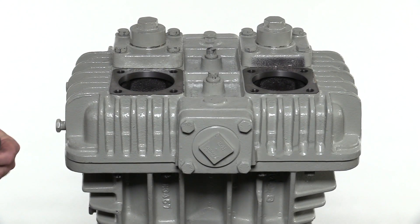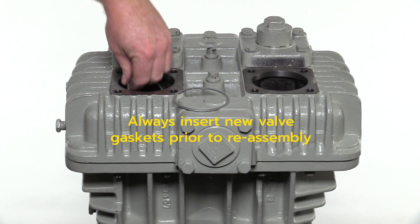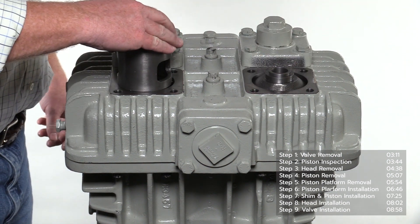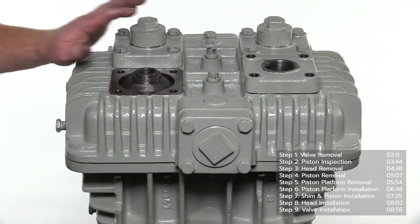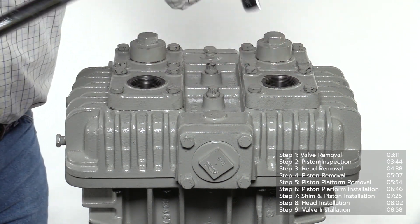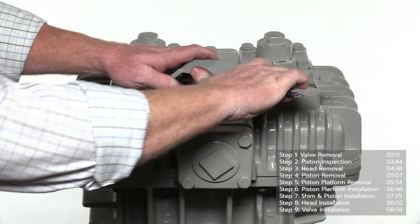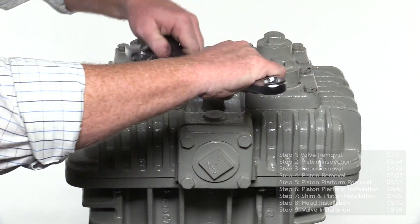After the head has been secured using the proper torque specification, it is time to install the valves. Begin by installing a new valve gasket on the shoulder of each opening. Install the valve assemblies followed by the valve cages. Before installing the valve plates, make sure the O-rings are properly installed in the grooves. Install the hex head bolts into the valve cover plates and torque to the value listed in the IOM manual. Install the valve hold down screws with the notches pointing up and use the multi-purpose compressor wrench to make sure the hold down screws are tight. Insert the O-rings into the valve caps and tighten to the torque value listed in the IOM manual.